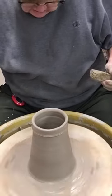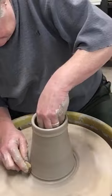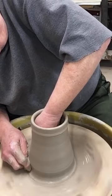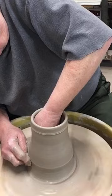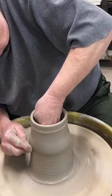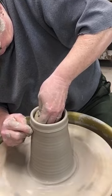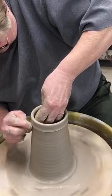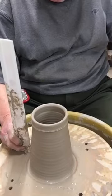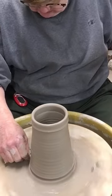That was a nice pull that went from five inches to six inches. This is where it usually takes me a couple more to get six, maybe six and a half, then seven. That looks pretty good. We're at six and three quarter — one more pull and I should have it.